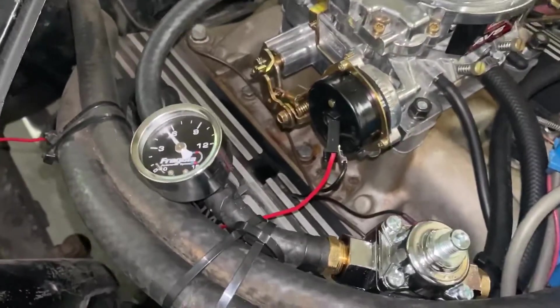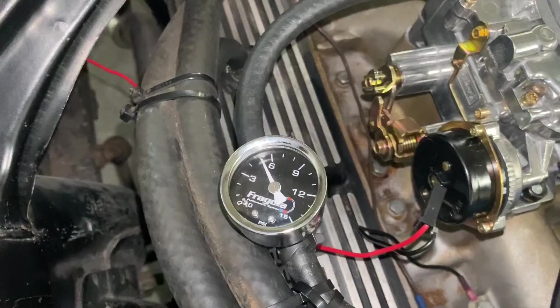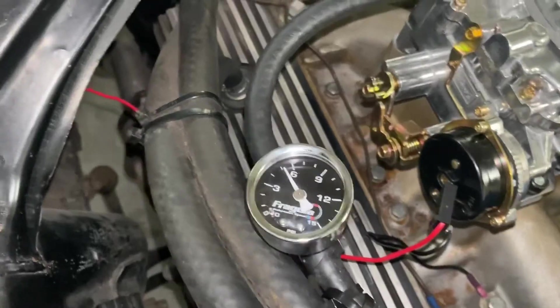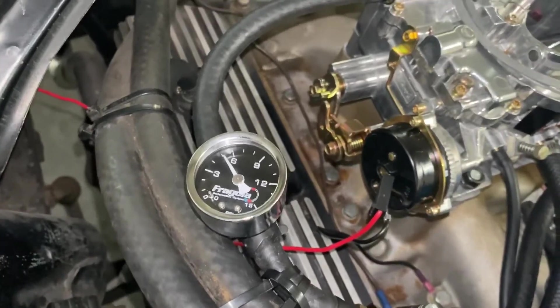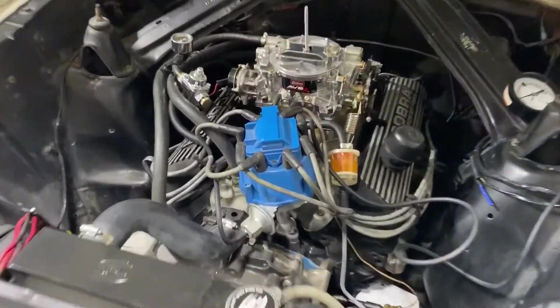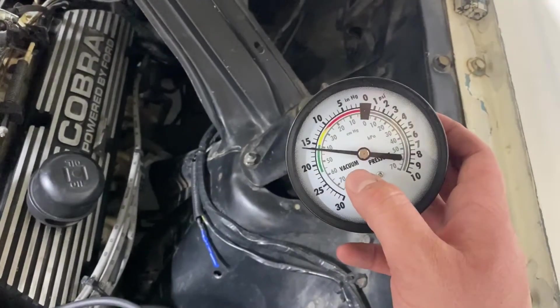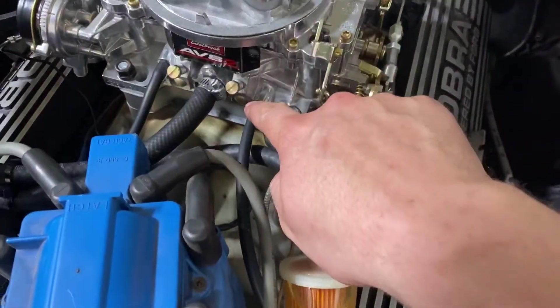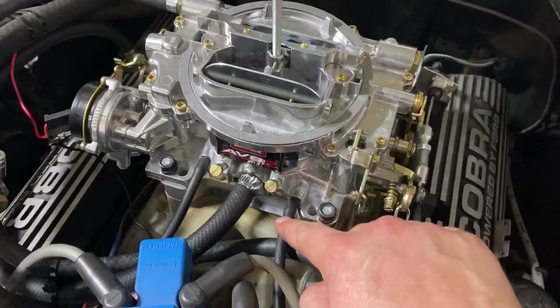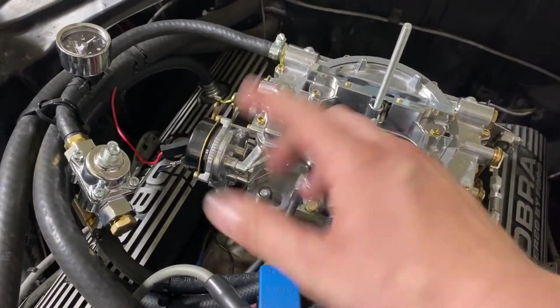The regulator comes preset to 7 psi from the factory, which matches what we saw. I broke the lock loose and we're ready to adjust. I should be able to bring it down to just below 6 — we'll aim for 5.5. After adjusting with the engine running, we've got it right between 5 and 6 psi. I noticed when I gave it a little gas the pressure actually dropped, so I'll adjust it up a little closer to 6 so it settles to 5.5 under throttle.